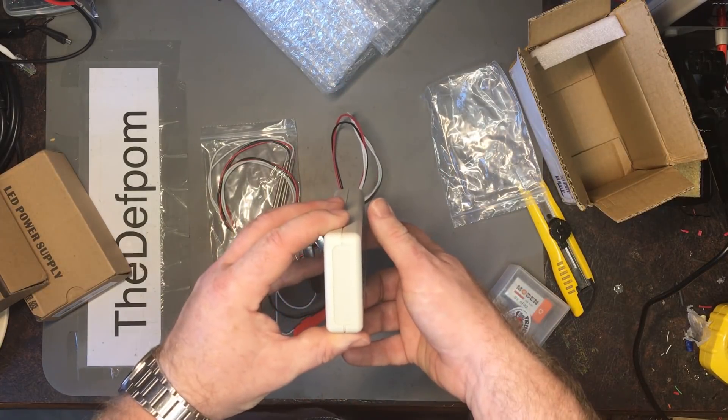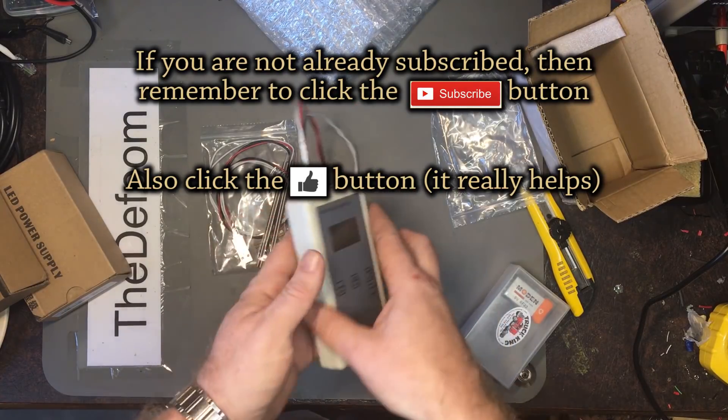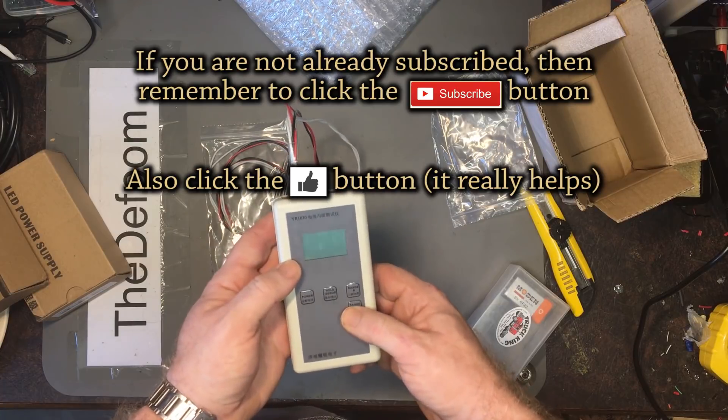The case seems alright, a bit generic I suppose — a generic case. Feels alright though.